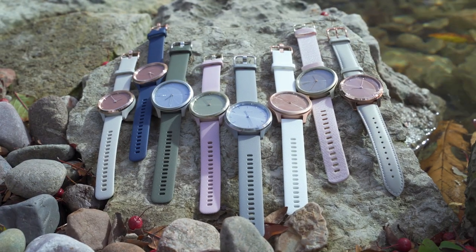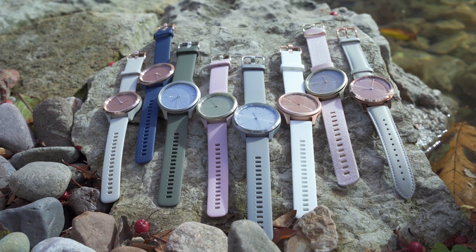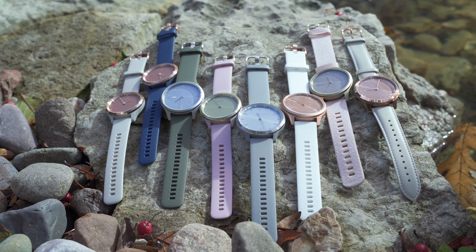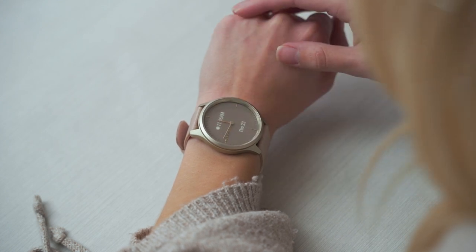Offered in a variety of colorways and style options, the Vivo Move 3S and 3, the Vivo Move Style, and the Vivo Move Luxe all have a traditional analog watch design with a smart twist, allowing you to stay fashionable yet providing you with smart features without having to reach for your phone. And the hidden display is your little secret and only appears when you need it.